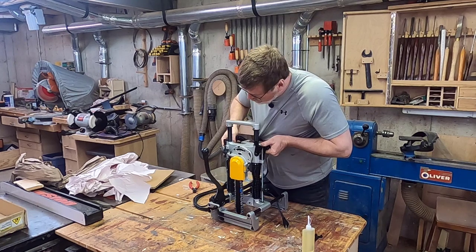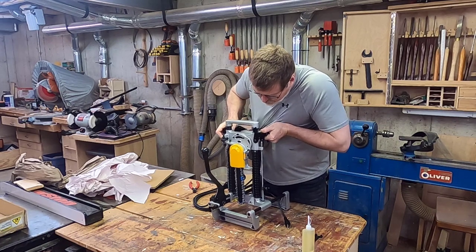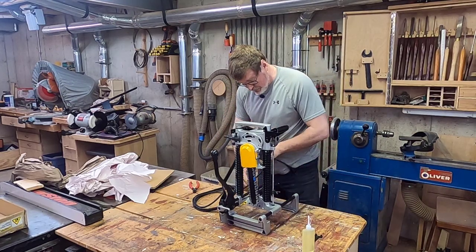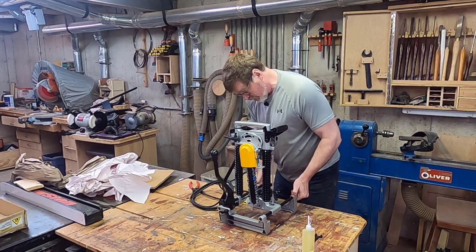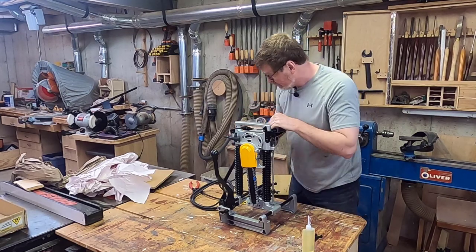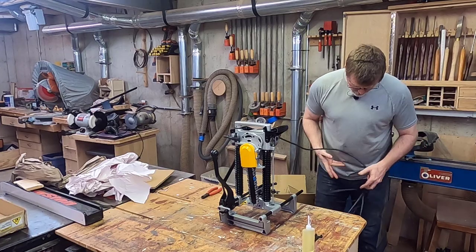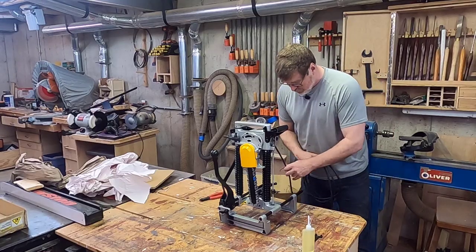This allows you to plunge. As I recall, this allows you to set several positions - easier to do when it's clamped down. This is for adjusting the fence to the width of the beam. Pretty straightforward. Looks like it's got a nice long cord on it, which will be handy in the shop.